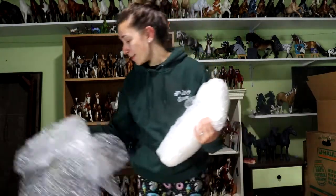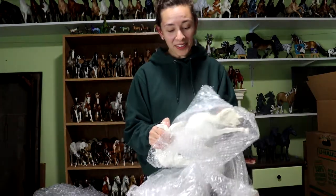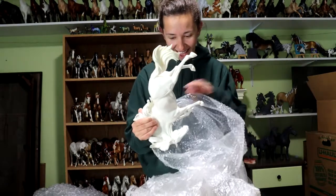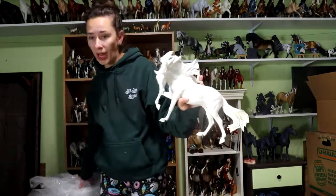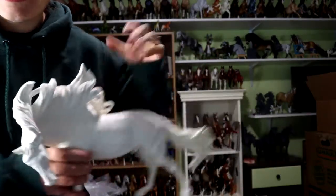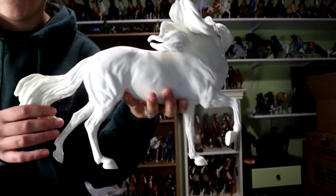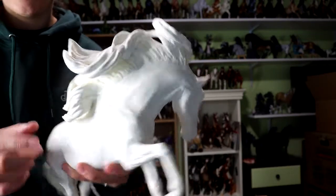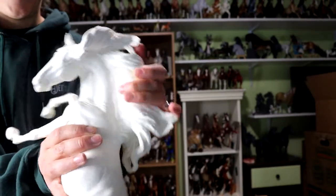So this sculpture is by Maggie Bennett. He's huge — how am I going to paint this? This is Duello, and he is a top-heavy boy. He has a ton of hair — like, a ton of hair. There's so much hair happening here.